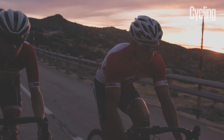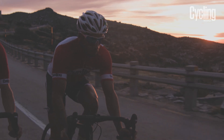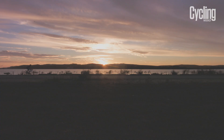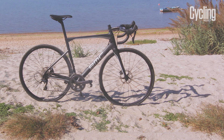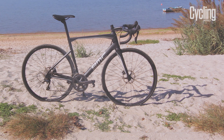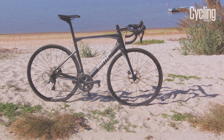I instantly felt comfortable on the BMC. It's a beautifully poised and balanced bike with a solid feel — lively and fun without being twitchy. The BMC Road Machine is not just a great disc brake bike; it's a superb all-rounder that is an absolute delight to ride.